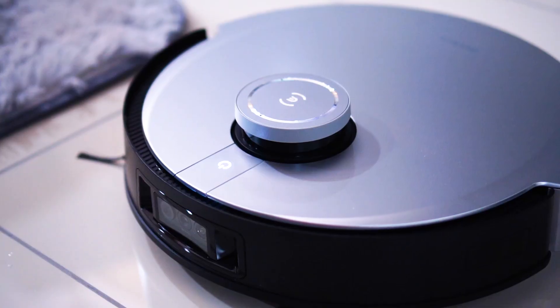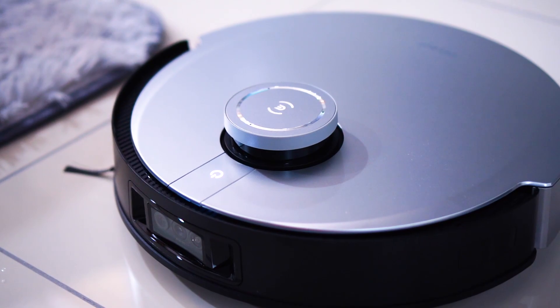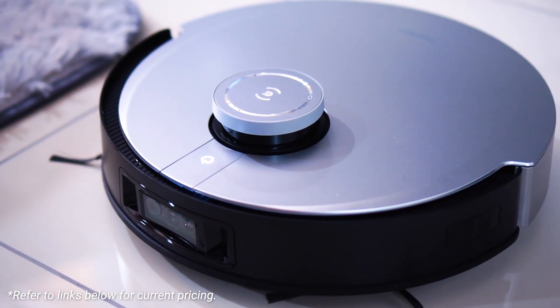Before we start, in terms of pricing I understand that the price fluctuates from time to time — there might be discounts and all that. I'll put the current price and links down below if you want to find out the most current pricing for this D-Bot X1 Omni. With that said, let us begin and talk about the cool features.